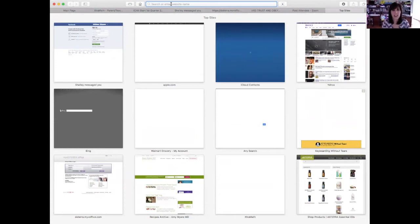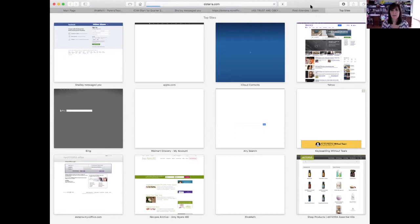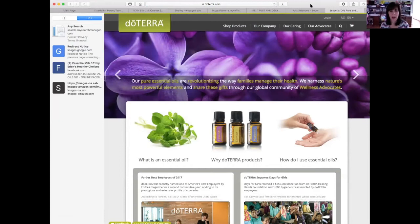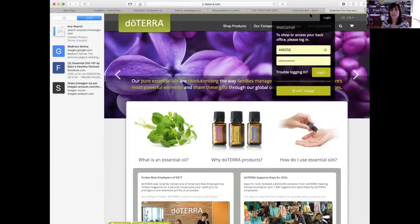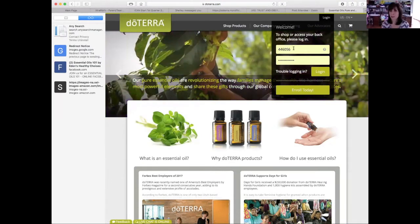So what you're going to do is you're going to go to doTERRA.com. I sent you in the very first email what your wholesale customer number is, and I set a password up for you. So do you see this login right up here? What you're going to do is just log in — I'll just log in as myself.